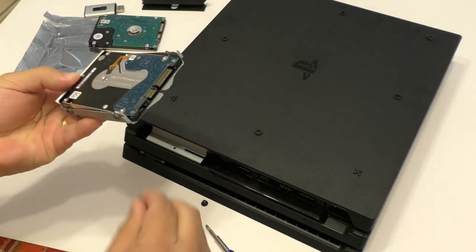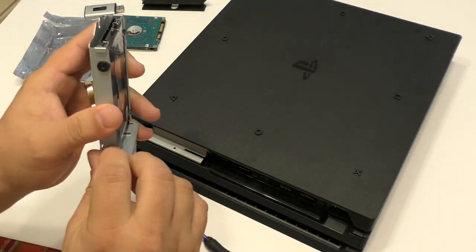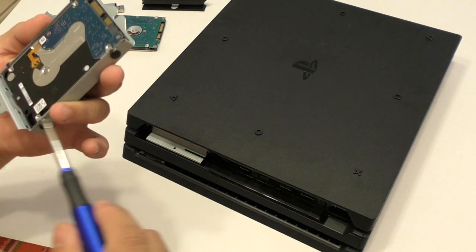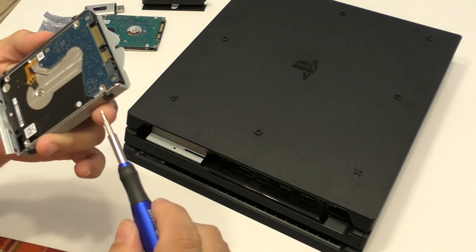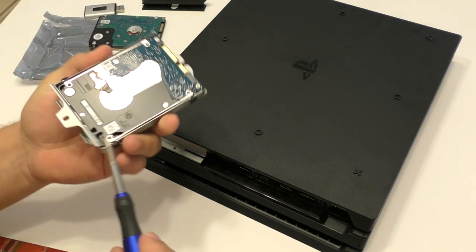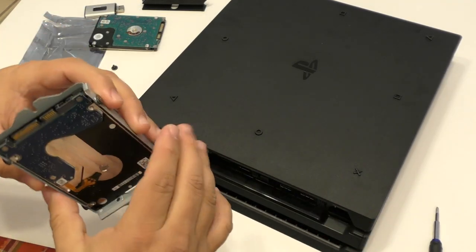Let's go ahead and do this. So we're done mounting the drive. Now make sure you adjust the screws, but don't do it too hard — if you do it too hard, you might break the screws or damage the hard drive and we don't want that. So just apply a little bit of pressure. This is not going to fall from there.